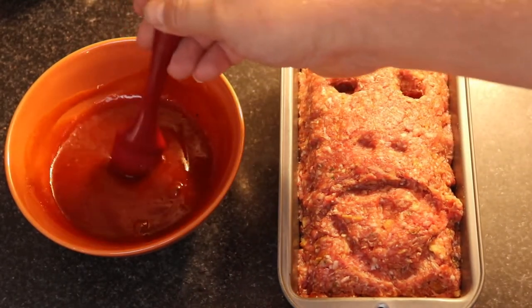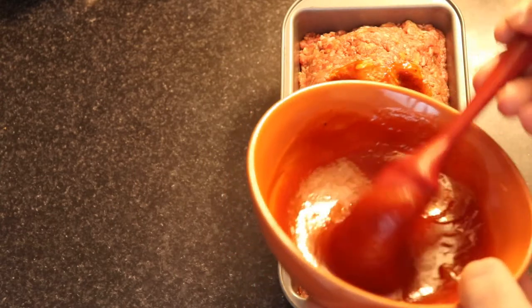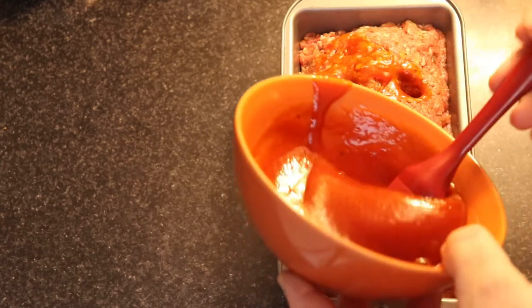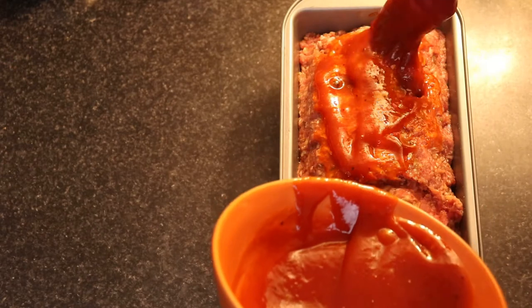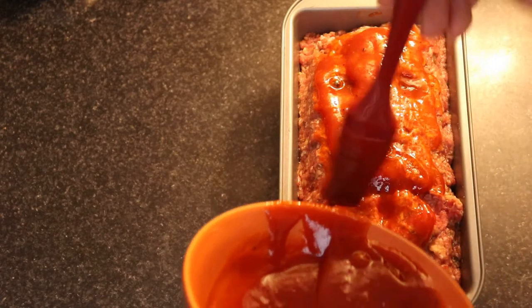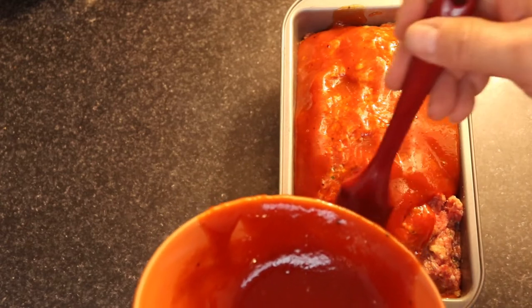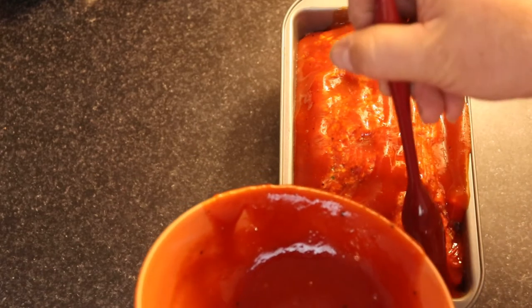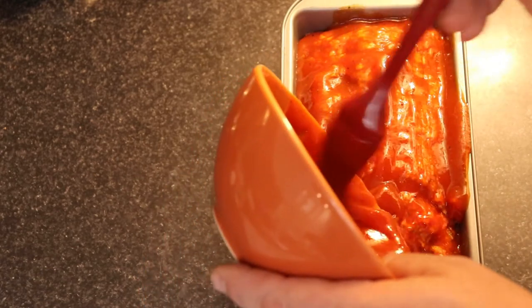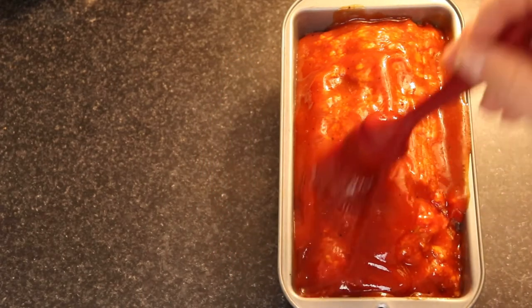You're going to give the loaf an initial covering of sauce before it goes in the oven. During that one hour of baking, a lot of it dries up and absorbs into the loaf. Make sure to reserve some of the sauce to apply to the finished loaf at the end. I get no points for being neat and tidy here — just slop it around. It's a quick recipe.